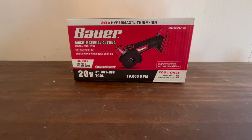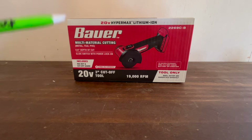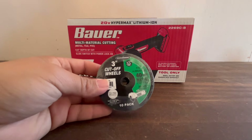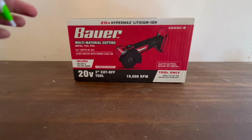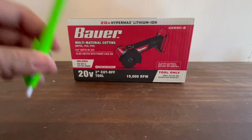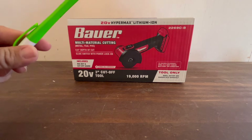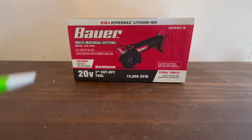Today I want to do an unboxing of the Bauer multi-material cutting 20-volt 3-inch cut-off tool. It does 19,000 RPM and it's tool-only, so you have to buy the battery and charger separately. The wheel is also separate — I got a pack of 10 from Warrior at Harbor Freight for five bucks. It includes a hex key and cut-off guard, and the model number is 2269C-B.